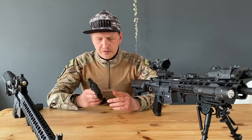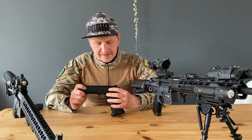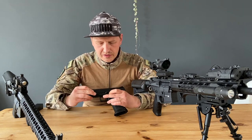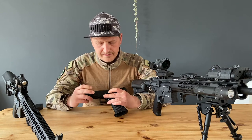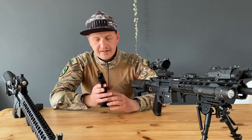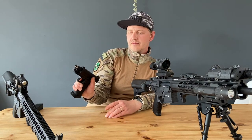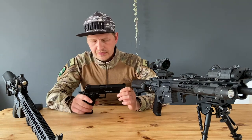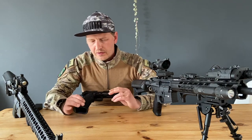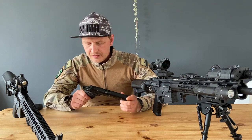Some cool features about this gun: you have an extended slide release. If you're a right-handed shooter, it's very easy to release the slide.